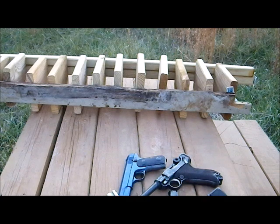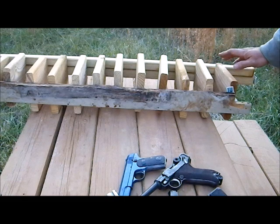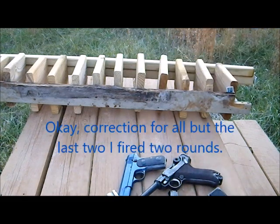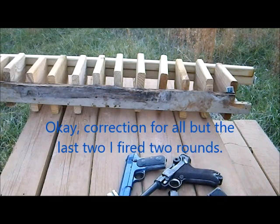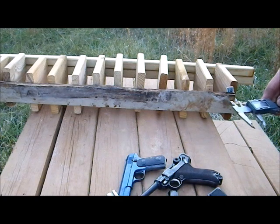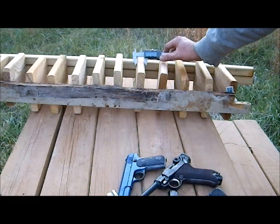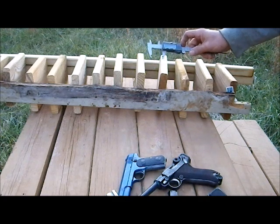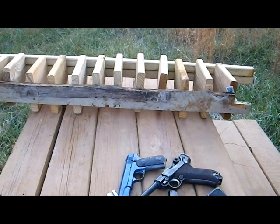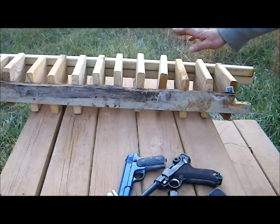For this video, I've prepared a wooden baffle, which I will fire one round from each of the guns into. The baffle elements are pine wood scrap. Each board is approximately one inch in thickness. Most of them are about two inches apart. I'll fire one shot from each gun into the boards so that we can see how deep each caliber will penetrate in pine wood.